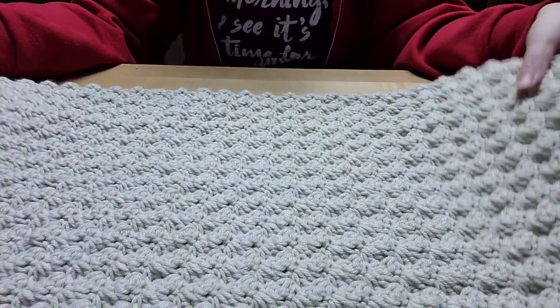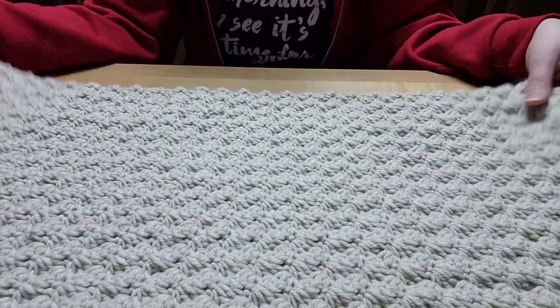Rich Textures was saying this does work up fast, and it's not supposed to be a yarn eater. But to me it is, because this blanket is only 27 inches in height right now and it's 54 inches in length and I've used a whole skein of 812 yards of yarn — though that's also because this is a bigger blanket. But it's gorgeous. Look at the stitch definition — it's just so gorgeous and it's going to be nice and warm.